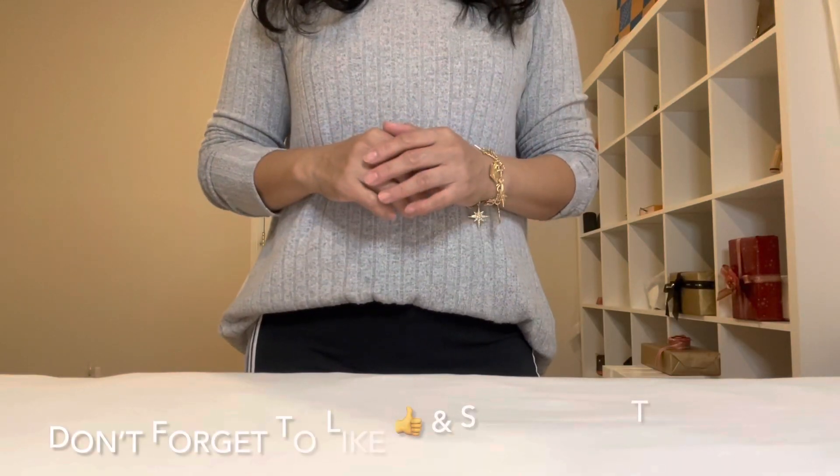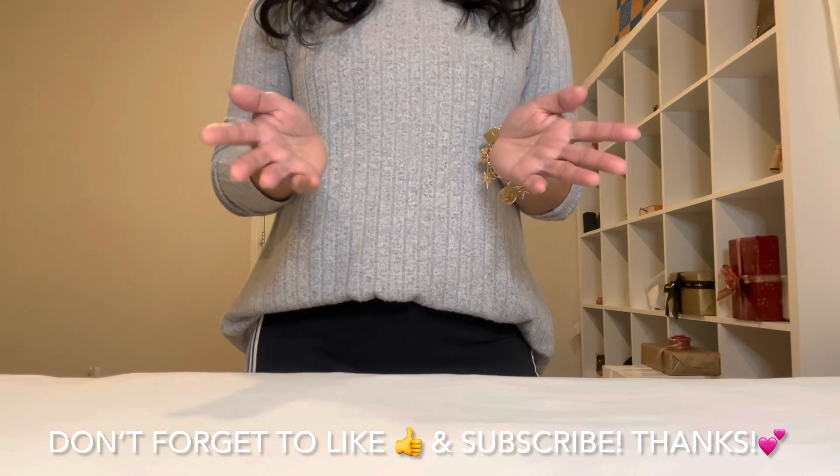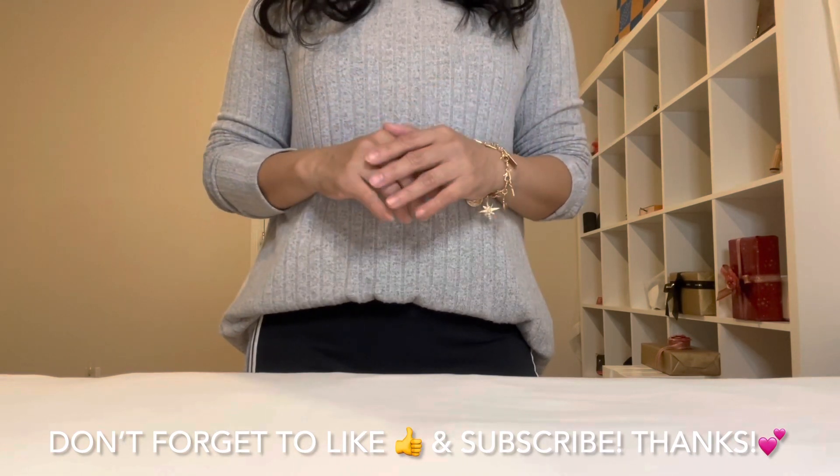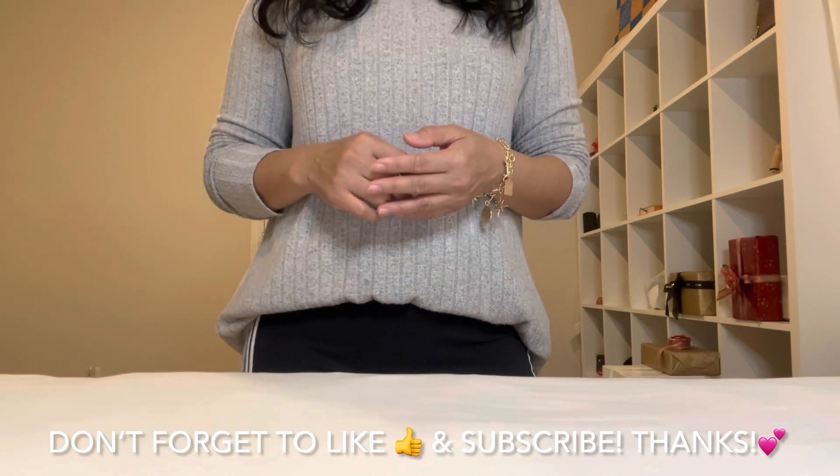What's up, you guys? This is Chanel LV coming back at you. I hope you are having a wonderful time despite our busy schedule. Anyway, I have a quick unboxing for you to share.